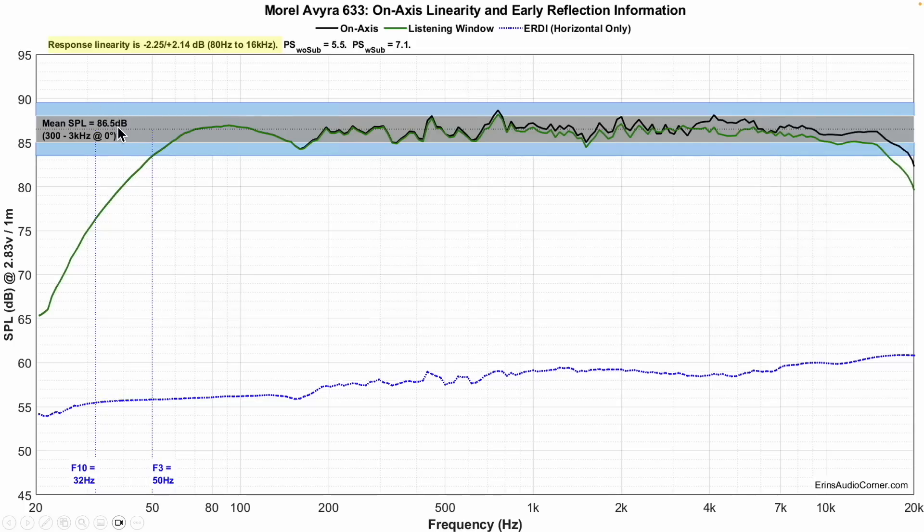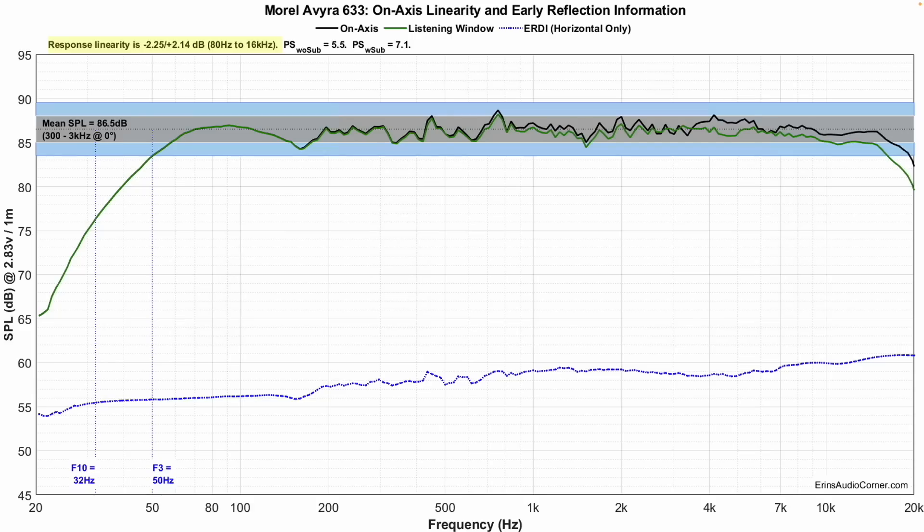Sensitivity is about 86.5 dB on average. The linearity is within about two and a quarter decibels — that's really impressive. Most tower speakers that look like this are not going to measure this well on axis. Based on the looks and this graph alone, I would expect that speaker to cost probably $4,000 to $5,000 per pair, so I'm genuinely surprised they measure as good as they do. There are some resonances — one around 500 Hz. The F3 is at about 50 Hz and the F10 is at 32 Hz, so getting good kick drum bass without a subwoofer is possible.